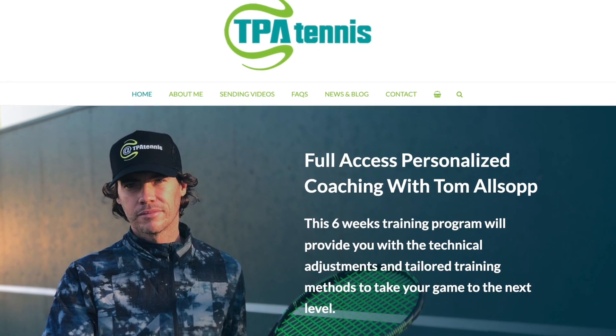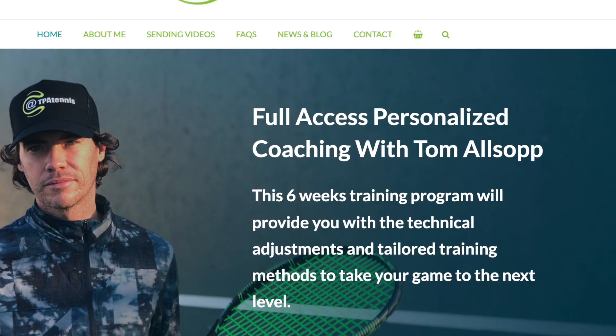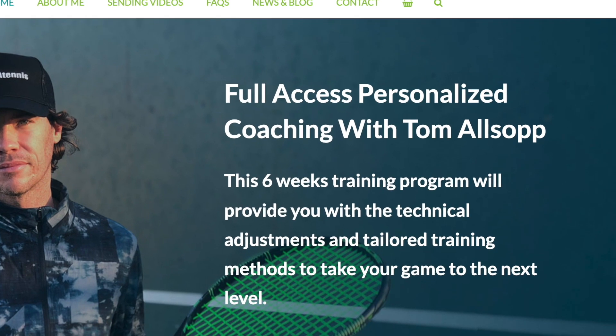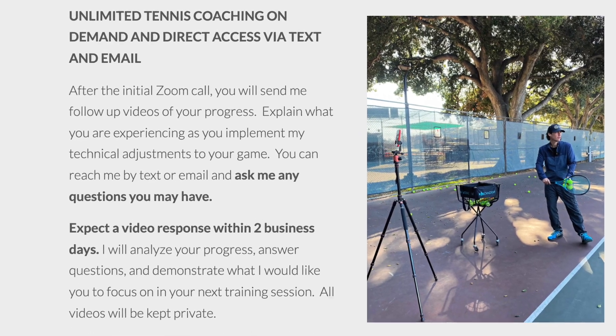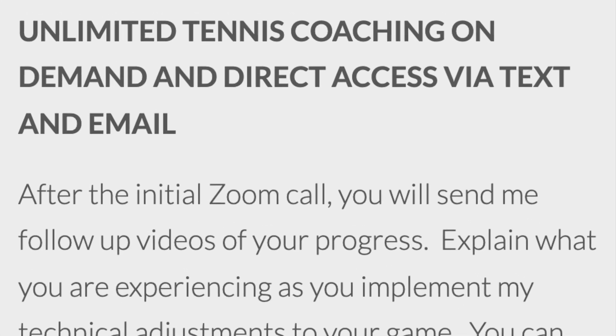If you're interested in working with me one-on-one for six weeks — where we get on Zoom, analyze your strokes, and send videos back and forth until you've really improved your game — just visit my website at tpatennis.com.